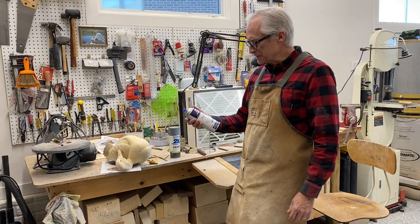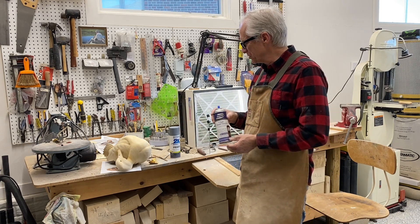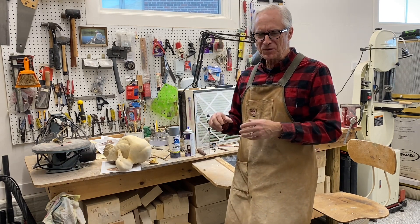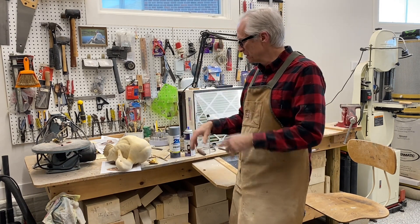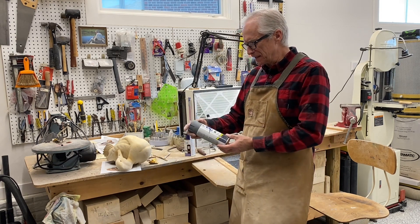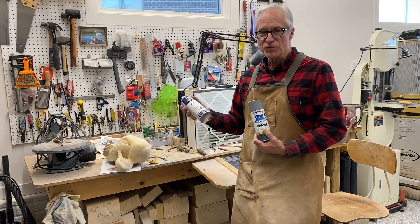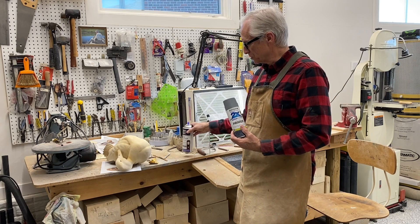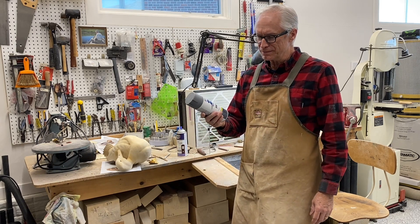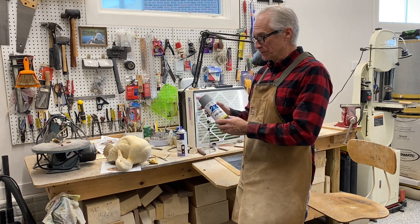The last step is to seal the decoy, and I use Deft semi-gloss wood finish. For a bird like this going on the mantle — not going out as a hunting decoy in the water — I might use a little different sealer in that case. After that sealer, I give it three or four coats of Deft, letting it dry between coats.